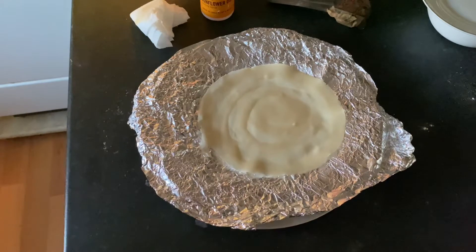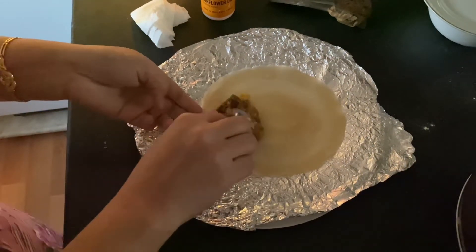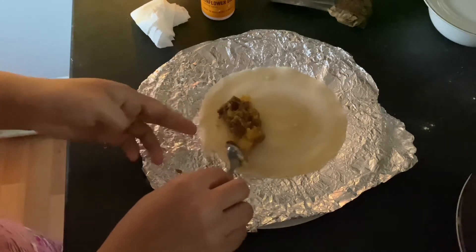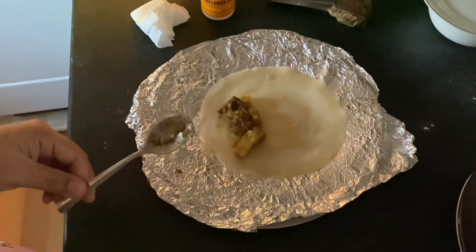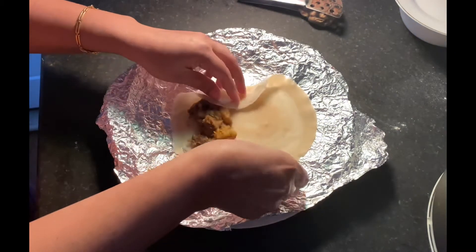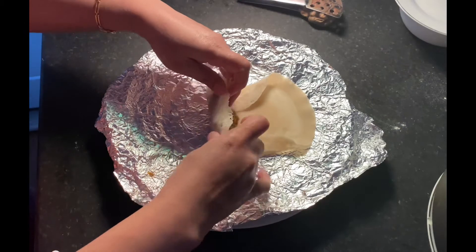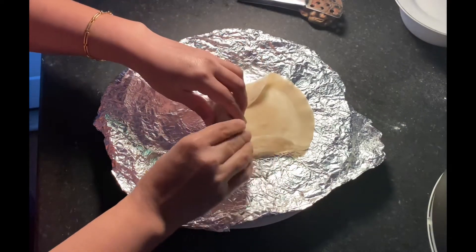Now keep the curry in the middle. Fold both sides to the middle, then fold both sides to the middle again, and start to roll like this.